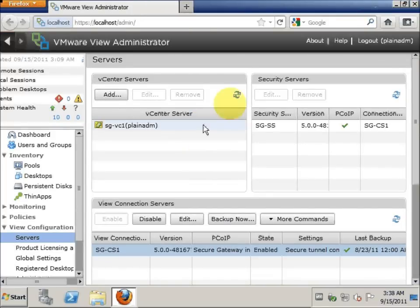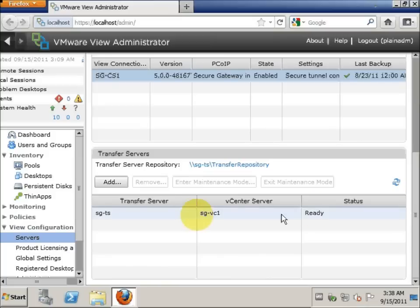Hi everybody, this is Wee Kiong. Now we will actually do an upgrade for the Vue Transfer Server. Before doing so, we will connect ourselves to the Vue Administrator Console.